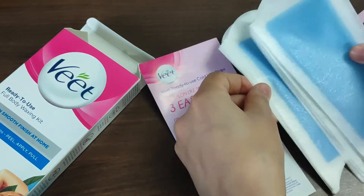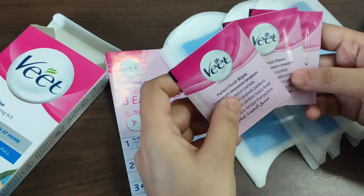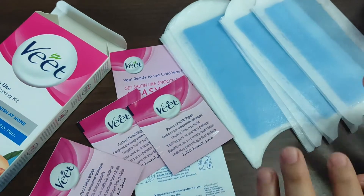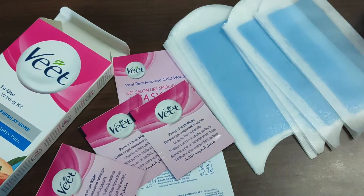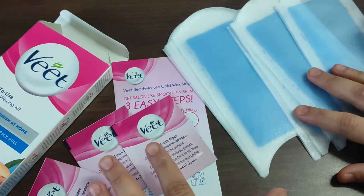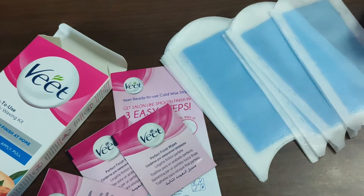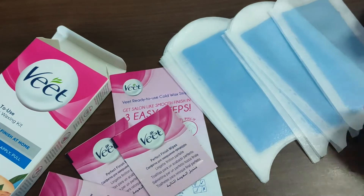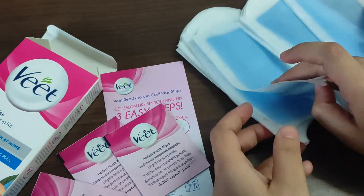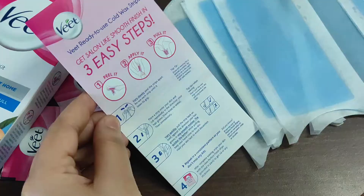So these are the wax strips — quite a lot of them — and these are the wipes contained in an envelope. These are the perfect finish wipes. Wax strips toh kaafi saare hote hain, but wipes jo hote hain wo limited hote hain. What we face is that our wipes get finished after 3-4 uses and our wax strips remain, so it is really very difficult to clean the after-wax stickiness. I'll make a separate video about how to get rid of that.